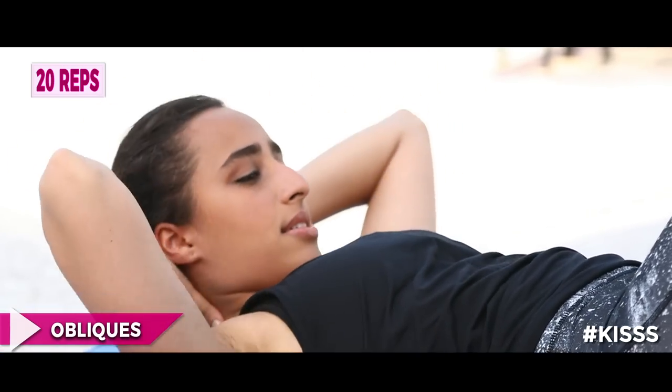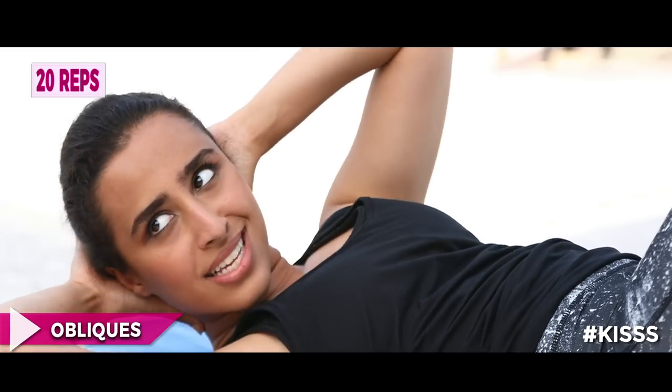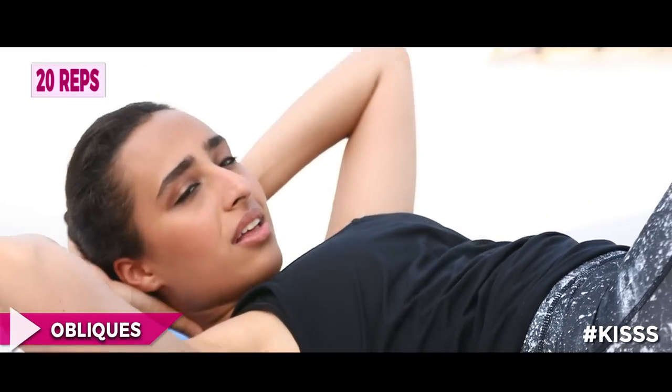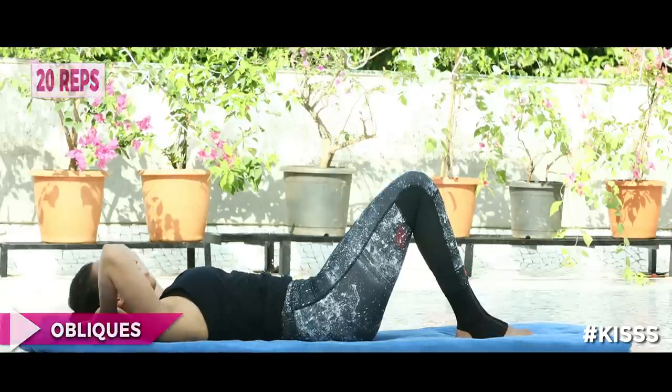Ten more oblique twists. Exhale with each twist — breathe, core engaged. Count down from ten: nine, eight, seven, six, five, four, three, two and one. Relax.